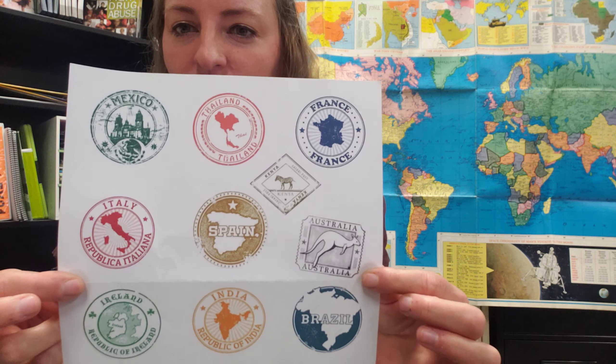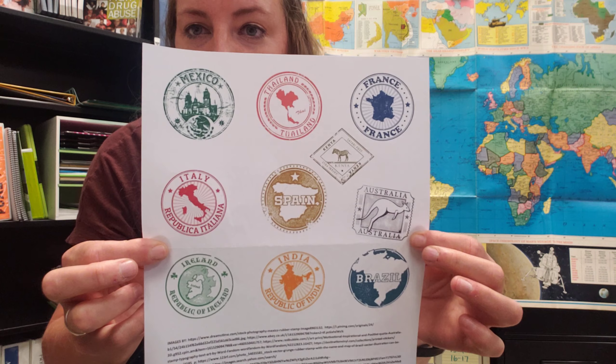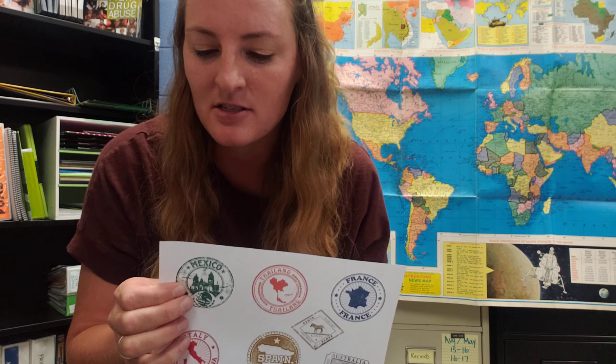The next thing you'll do is click on the stamps on the Passport to the World page that you found this video on. You will select whichever country you would like to see first. The stamps on this page match the stamps on the Passport to the World page. Select a country — perhaps you want to watch Mexico first — and you'll watch the video. Try to complete the activity if you're able to, but if you're not able to that's all right. Make sure you watch the video all the way through and learn a little bit about that country.